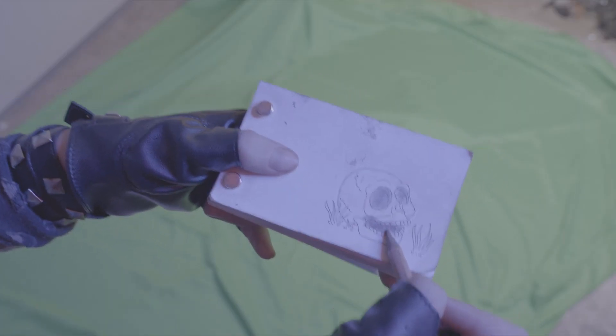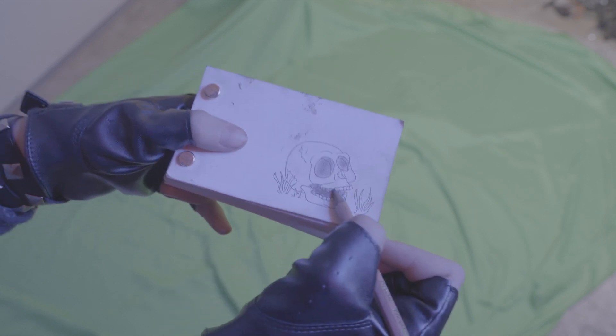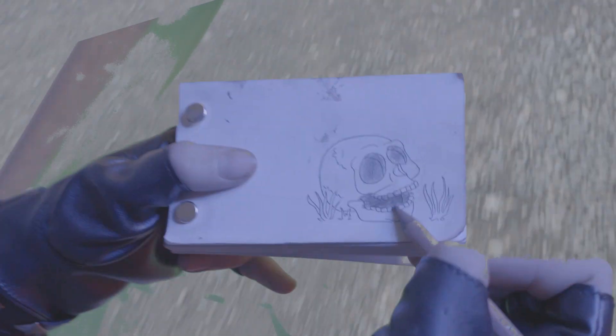For the other shot in the scene — the close-up of her hands with the flipbook — we filmed her hands just kind of bouncing a little bit as she stood in place and drew. Then we jumped in a van and pointed the camera out the door and filmed the ground as we drove, and then composited those two things together and ended up with this.